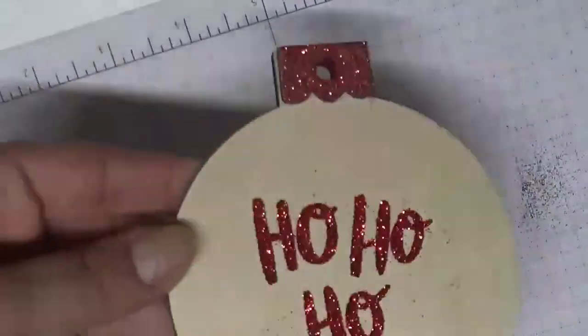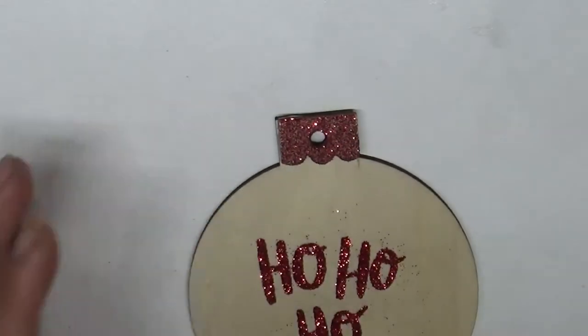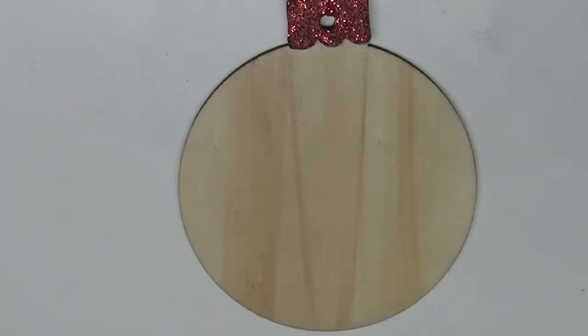Press it down just a little bit and there you go — it will stay. I take my heat tool and give it a quick dry, then I take a little brush and try to get most of the glitter off, but it kind of stuck to the wax.